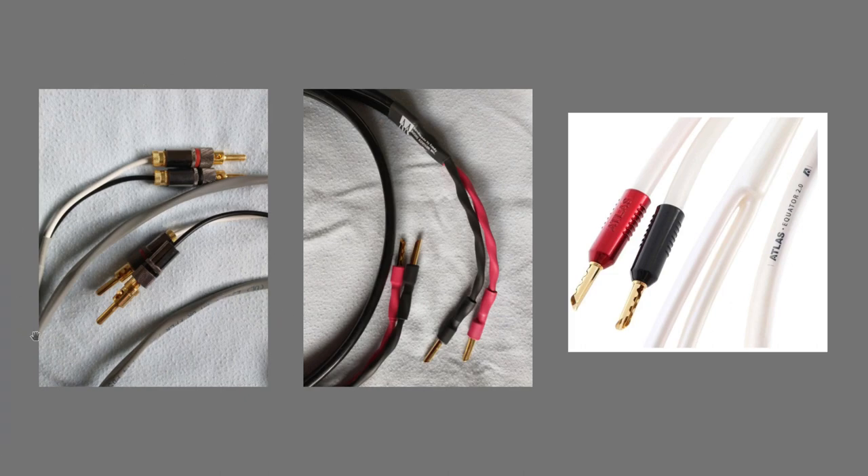Beginning with the image on the left, this is from BlueJeans. It is a Belden cable. It is what they call ultrasonically welded — the banana plugs have been welded to the speaker wire — and it is impressive for its price point. The price was $85 for a five-foot pair as of the time of this video.